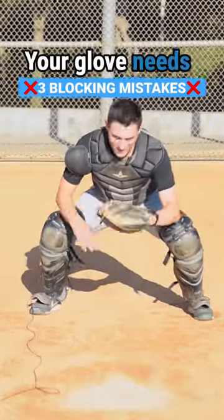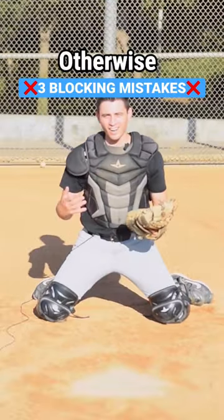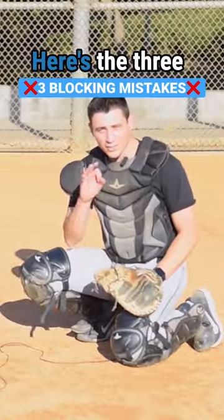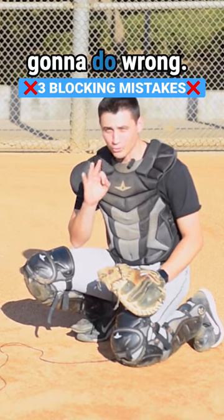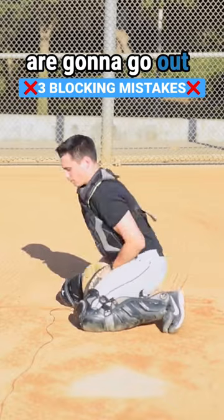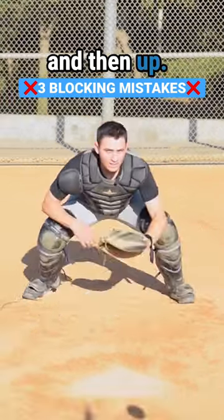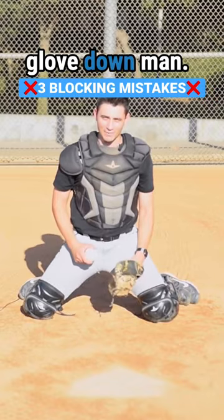Your glove is too slow — your glove needs to get down fast, otherwise it's going to get through your legs. Here are the three main things you're going to do wrong: one, your fingers are going to roll up; two, your hands are going to go out and then back; and three, your hands will go down and then up. So get your glove down.